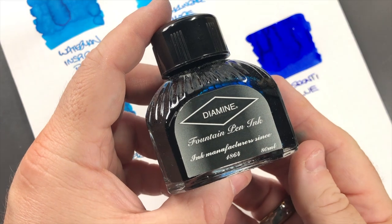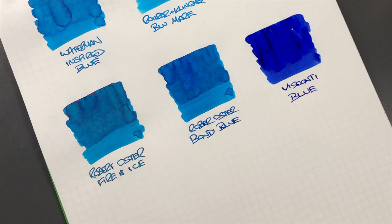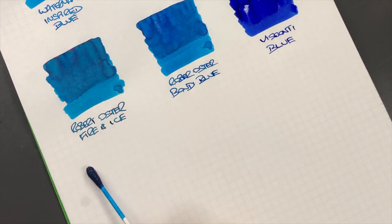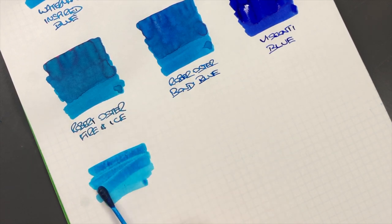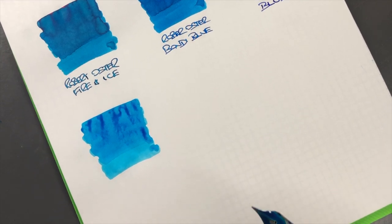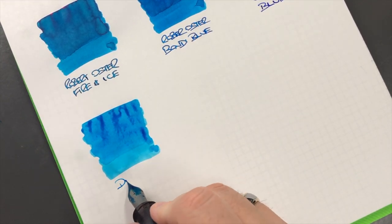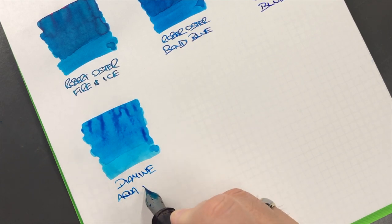The next ink is a Diamine ink - this is Diamine Aqua Blue, so we'll do an ink swatch. I find this quite a dry ink, and also a watery ink - when I say wet I mean watery, not super fire-hose wet. I'll do a little bit more saturation there. We'll do a writing sample - this is Diamine Aqua Blue.